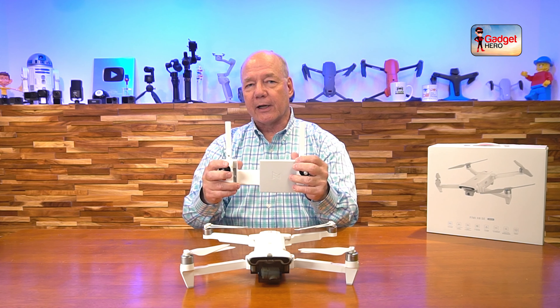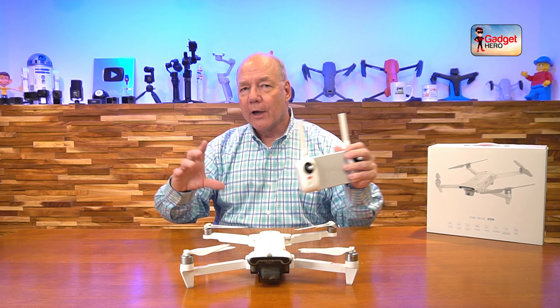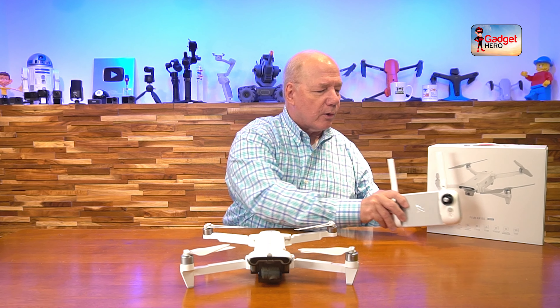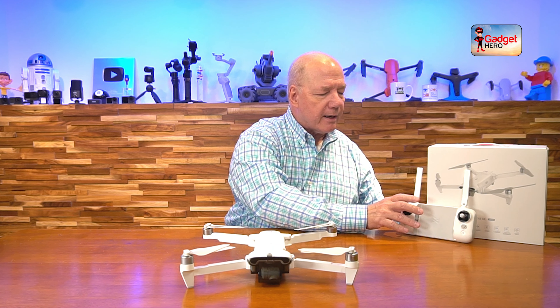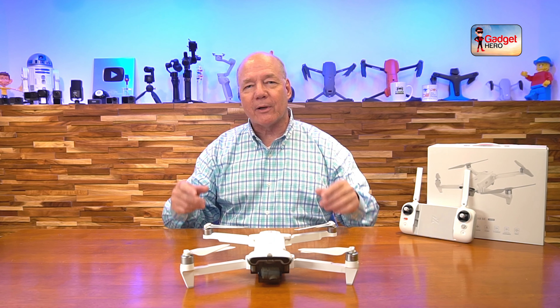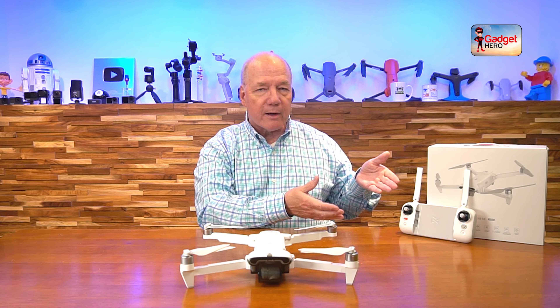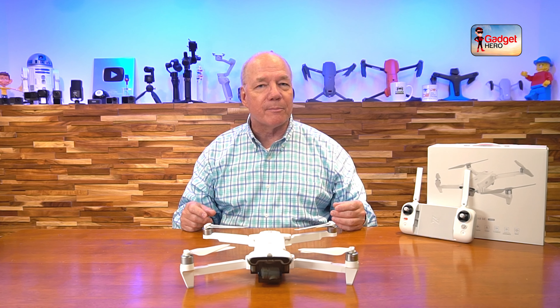It also has HDR technology built in, which enhances the image as well. HDR technology is important because when you're flying your drone you're going to go from very light environments to very dark environments, and the HDR can kick in to soften that bright scene and bring up the brightness in darker scenes, so you're going to get some phenomenal footage out of this unit.